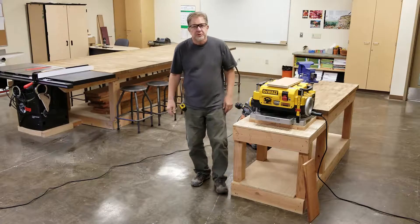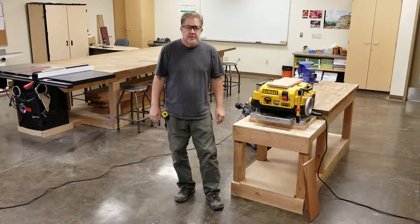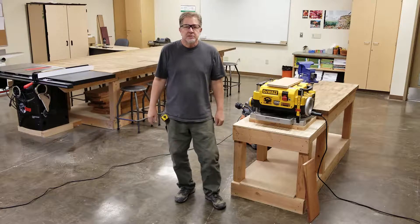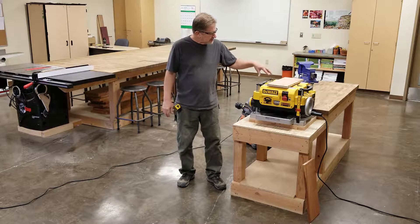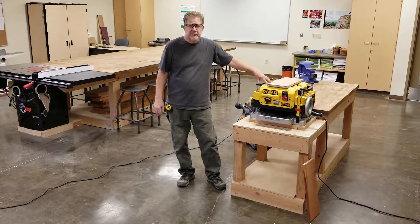Good morning young persons, welcome back to the high school woodshop. We're making a series of videos to cover the machines, tools, and techniques that we use here in the woodshop. This segment we're going to take a look at this handy-dandy DeWalt planer — this is an awesome machine, I have one just like it at home.